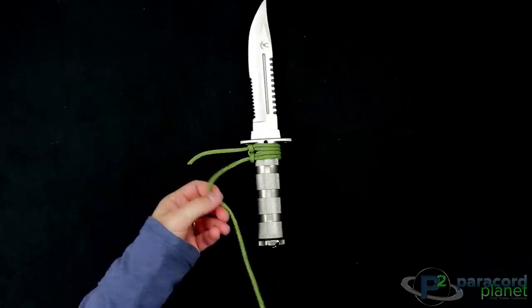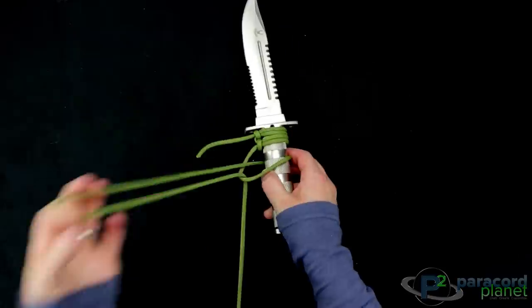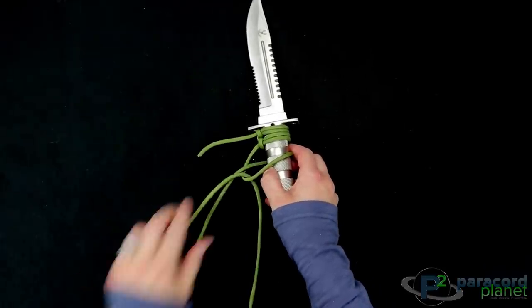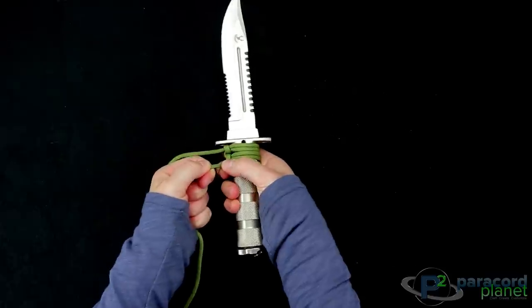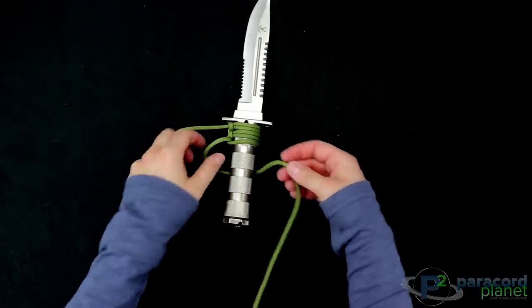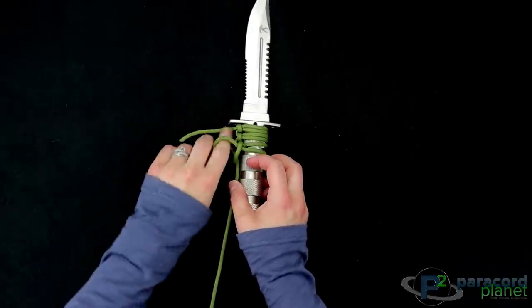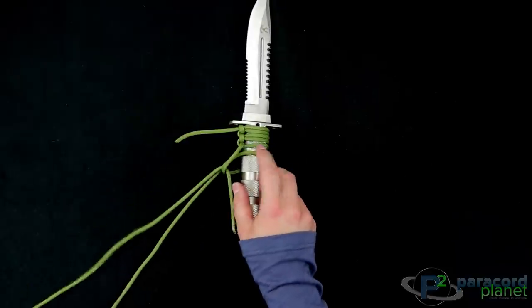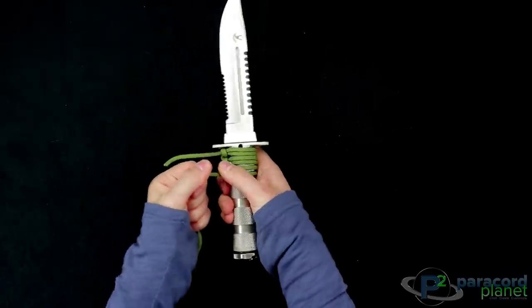Let's do it again. You'll go on top and up through, pull it tight, and then go under and through. That is the pattern. The first loop will always go on top of the handle and then the second loop will always go under the handle.